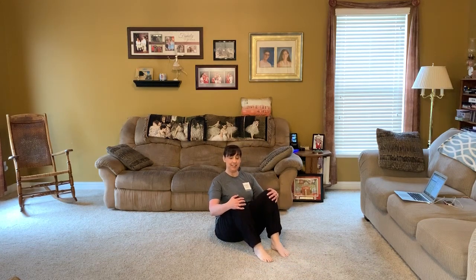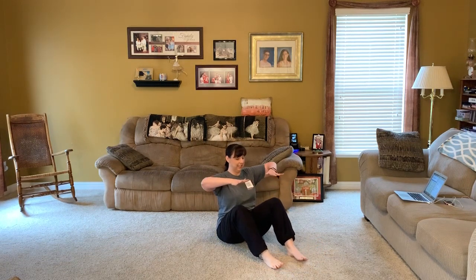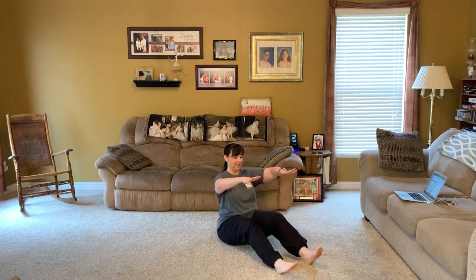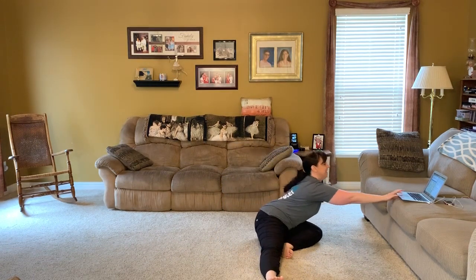Now we're going to bend your knees where you are — bend them, and stretch them. Do that again: bend your knees, and stretch them. Add those arms — bend arms and legs, and stretch. One more time: bend everything, and stretch. And then let those legs and arms do a little twist, a little rotation. So we twist and bring in, rotate and back, rotate and back.